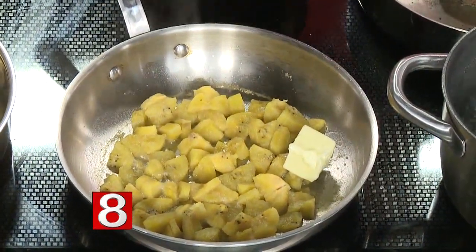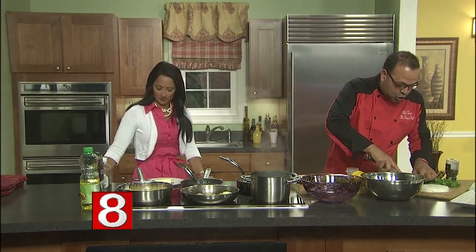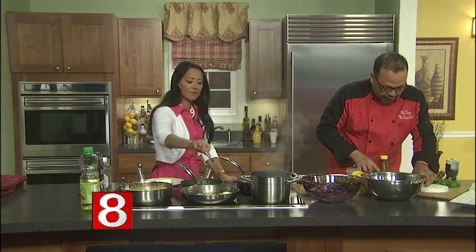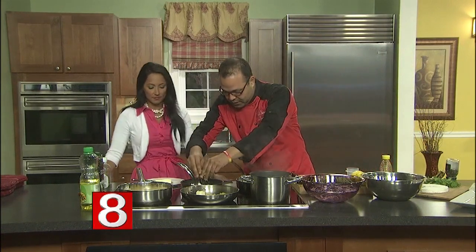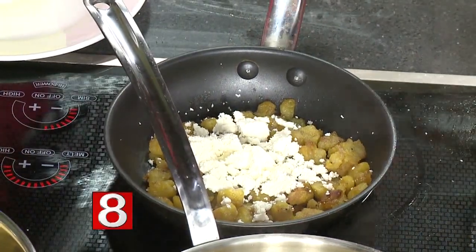So what we're going to do now is add some queso fresco — it's a nice soft cheese that crumbles beautifully. I'm going to add it to the plantain and crumble it up like this. Mix that real quick with a spoon.